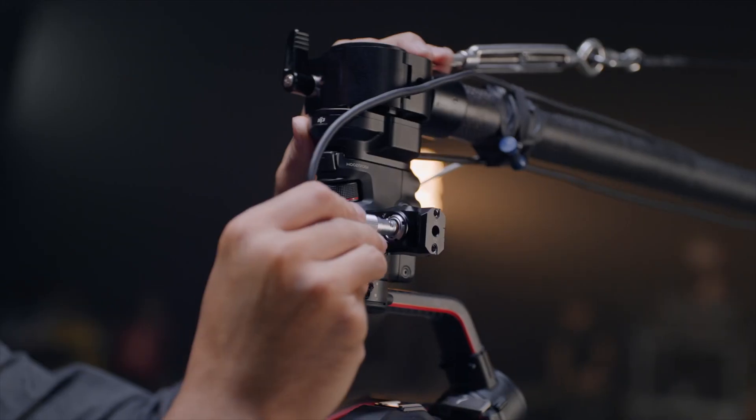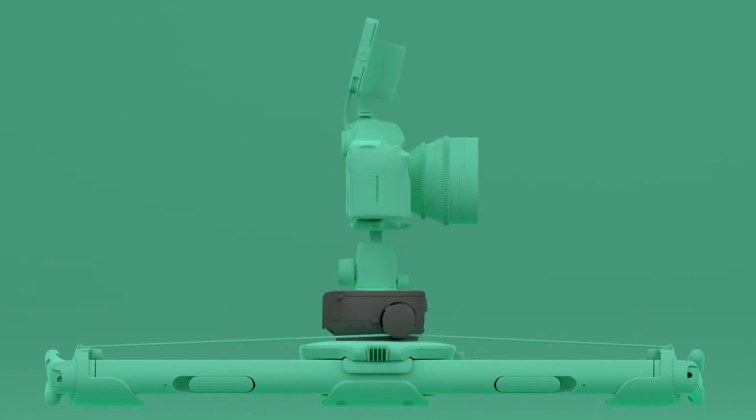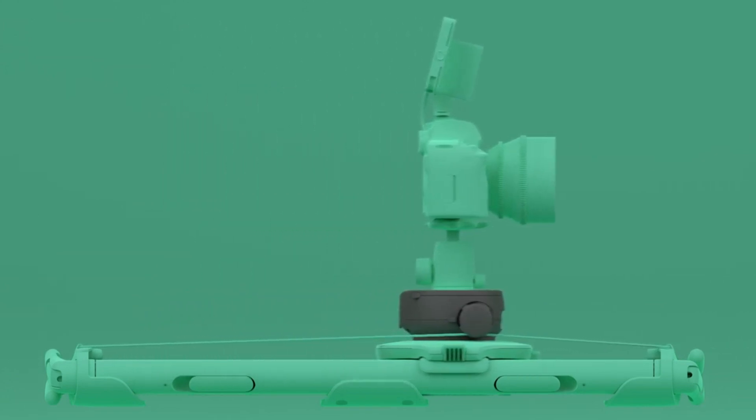So when DJI announced the Ronin RS2 with the RavenEye and ActiveTrack 3.0, I thought to myself, is this it? Can I connect the RS2 to something like a Syrup linear drive with an old slider to create a motion control system that gives me the flexibility I need, the shots I want, and on a budget that makes sense? Well, the second camera cutaway shots that you're watching right now have been using the DJI RS2 and the RavenEye in this exact setup. So let's have a look at that.